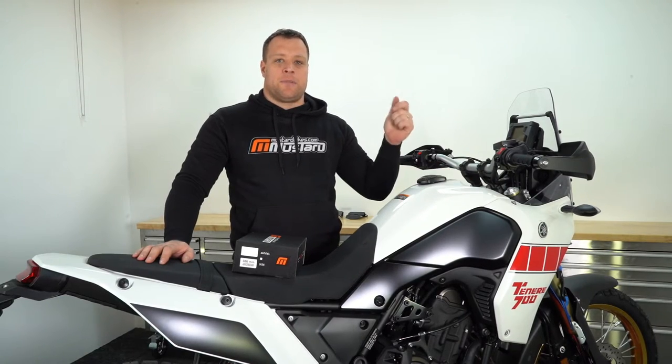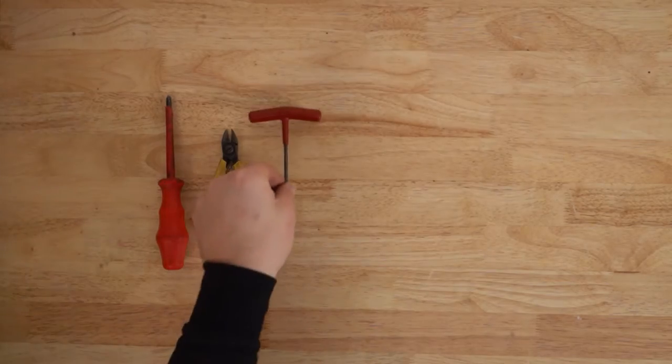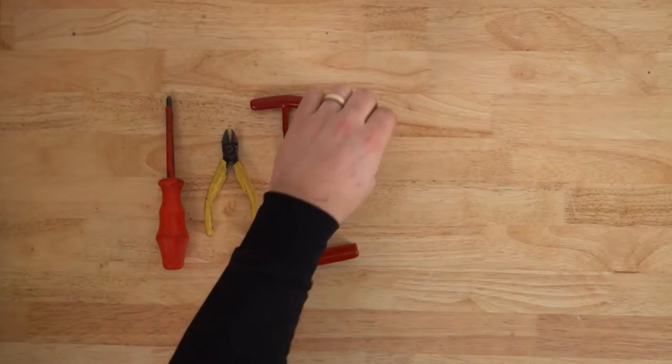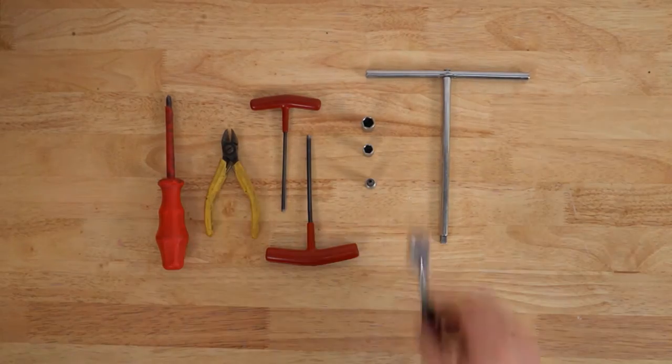Before we get started let's go grab some tools. To finish the job you'll need a Phillips head screwdriver, a pair of side cutters or scissors, a four millimeter and a five millimeter allen key, a 10 millimeter and 8 millimeter socket, and if you have it a T40 Torx bit will also be very handy. You'll also need either a ratchet or a T-bar to use the sockets.